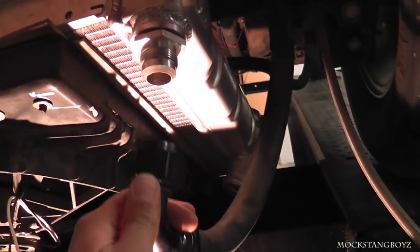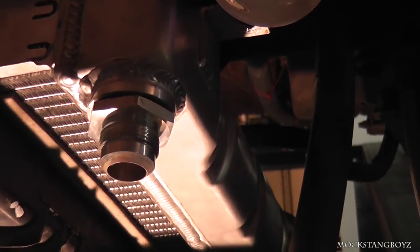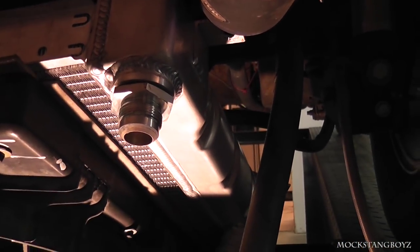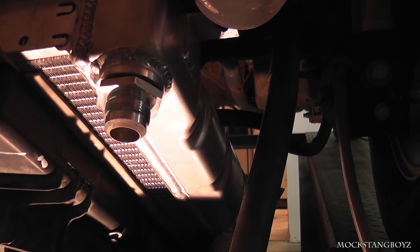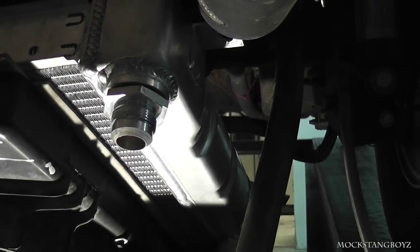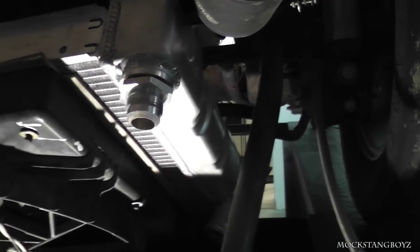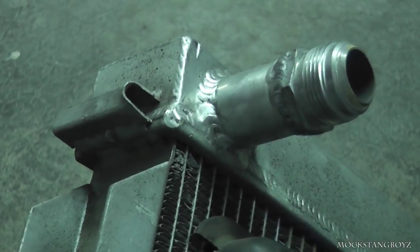All it does is go in right here. On the All-Star Performance radiator they have a fitting over there and you can screw in a dash-16 like we did. Or if you don't have this All-Star radiator, it doesn't matter — you can just weld a dash-16 fitting to your radiator, kind of like that setup right there.